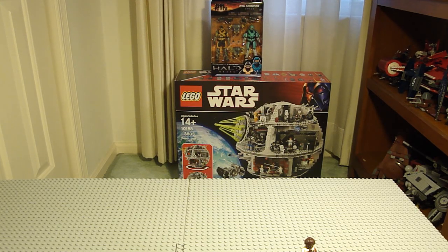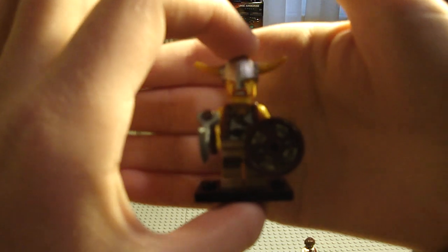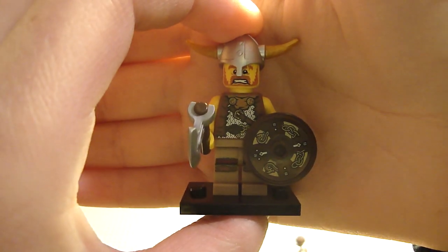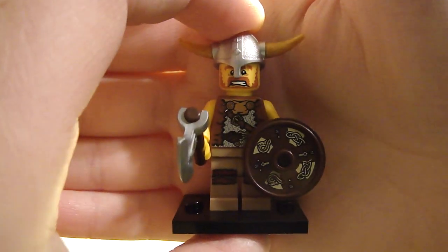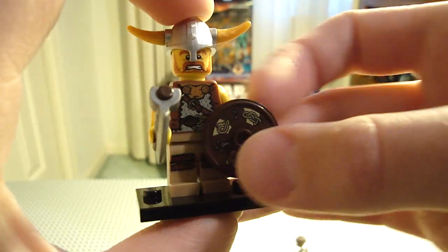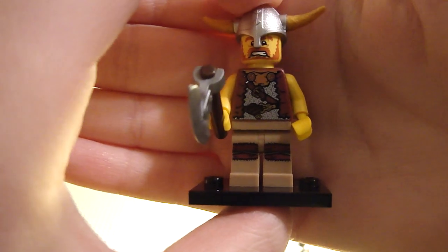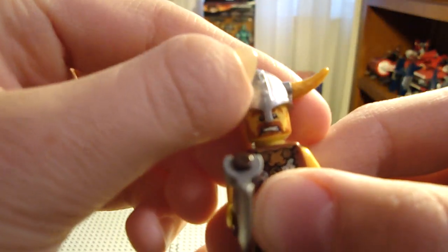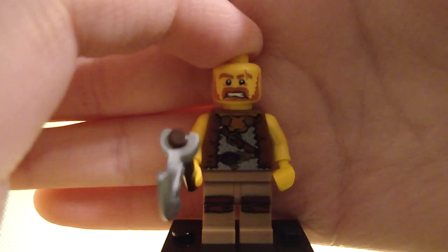Next I opened the Viking. He's a really nice figure. He has a nice printed buckler shield, a hand axe, printed legs, a nice printed torso, printed face, and a helmet. The helmet feels kind of loose on his head. Of course all of these are made out of Chinese plastic, but his face is nice.